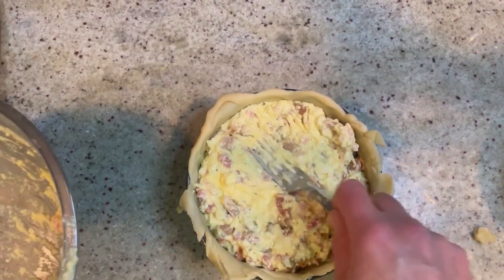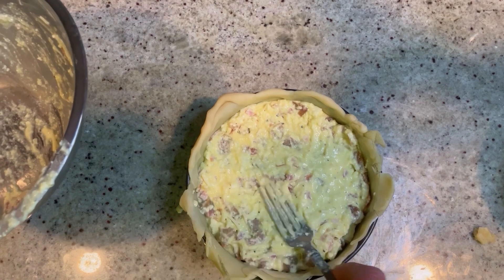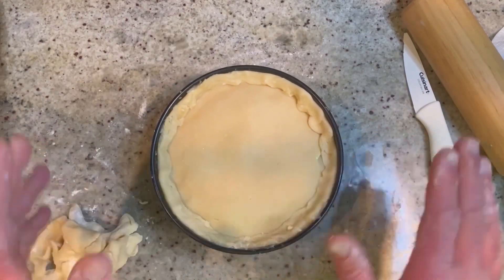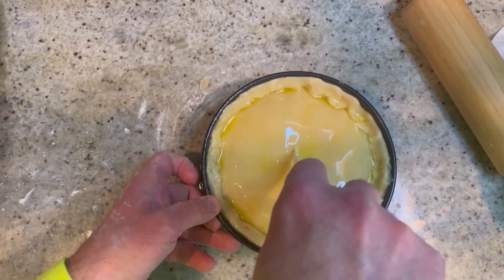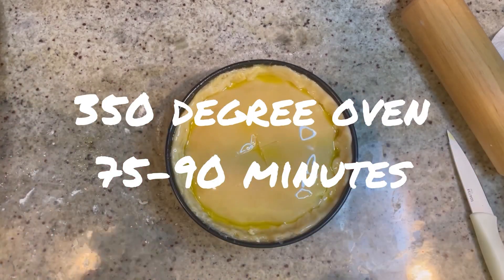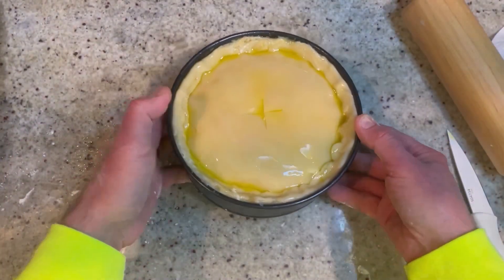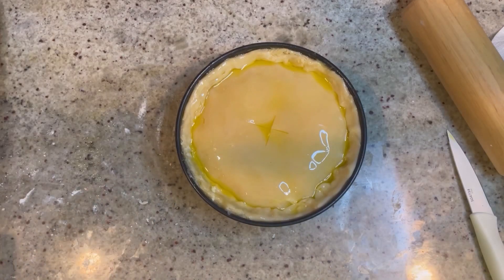Press it down, then top it with the other pie crust — so fun, just like that. Cut off the excess and fold down the edges. Next, give it a light egg wash, then make a small incision in the center for ventilation. Into a preheated 350-degree oven for about 75 minutes. It'll become beautifully golden brown and the inside will be all nice and cooked. It's going to be amazing — cut thin slices even though you'll want big ones.